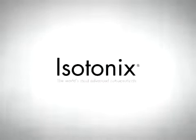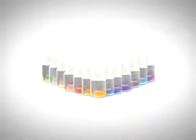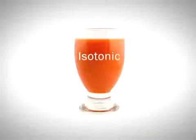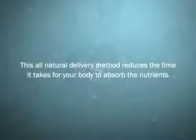Isotonix — the world's most advanced nutraceutical taken orally. The Isotonix line of nutritional supplements offers a quick and easy solution to promote your health. Isotonix refers to the form by which the supplement is delivered into your body. Isotonic means having the same fluid pressure as body fluids. This all-natural delivery method reduces the time it takes for your body to absorb the nutrients.